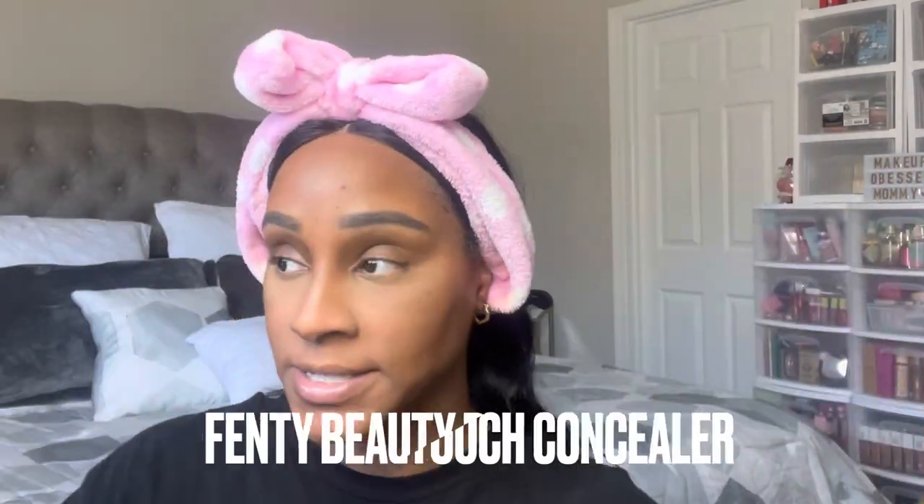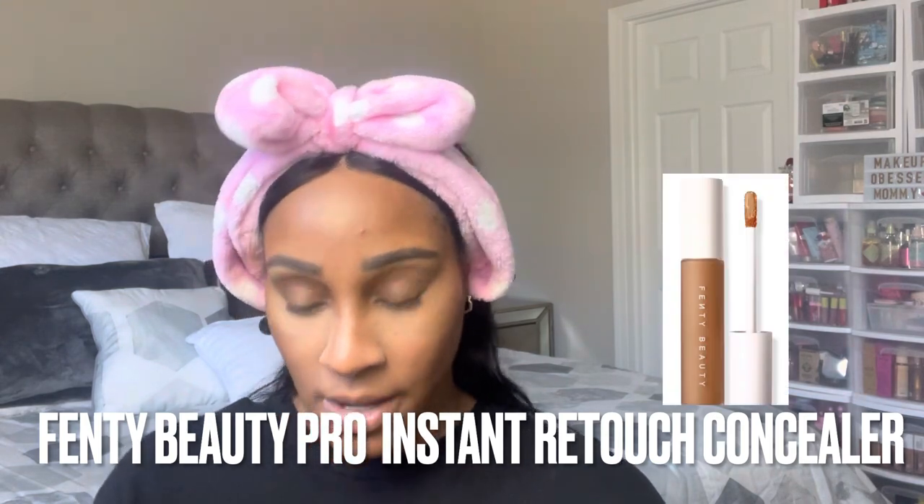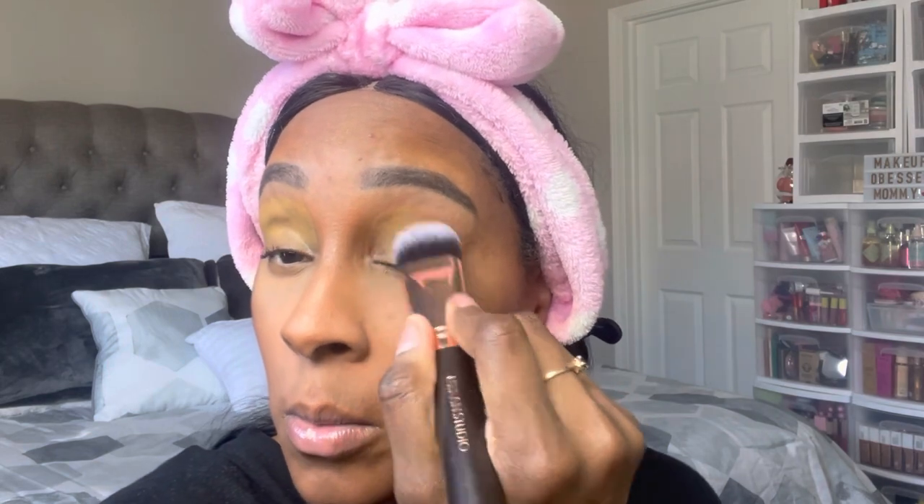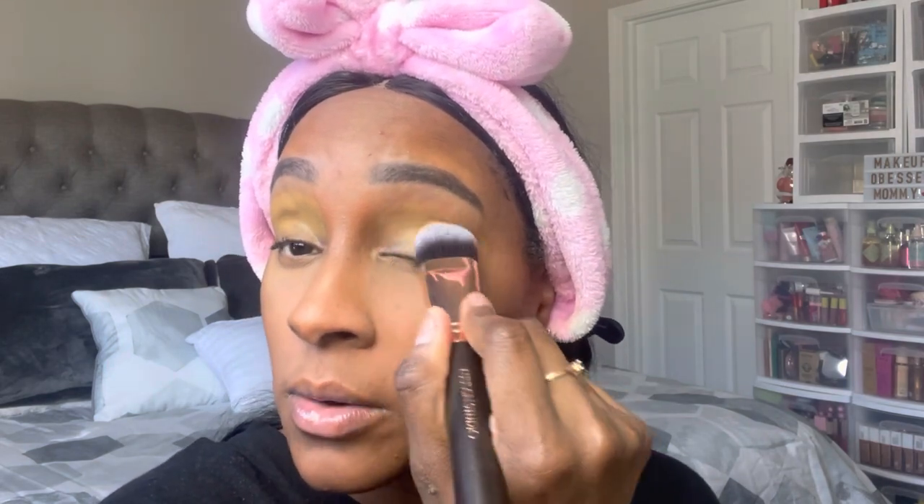Moving on to the eyes — since this is a matte concealer, I'm going to put it on my eyelids and use it as a primer. Using a flat brush, I'm just blending the concealer out. If you have an eye shadow primer, great — I have one but I'm just too lazy to get it. Eye shadows need something to stick to. After this I'm going to set my eyelids with the One Size regular translucent powder.